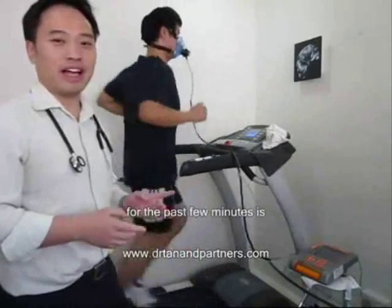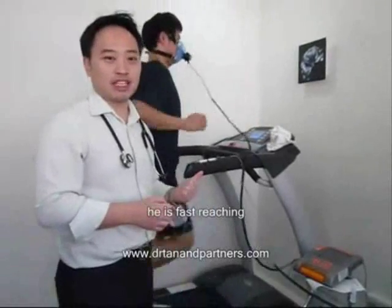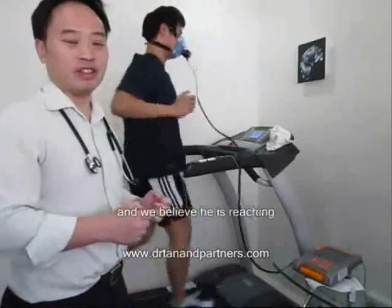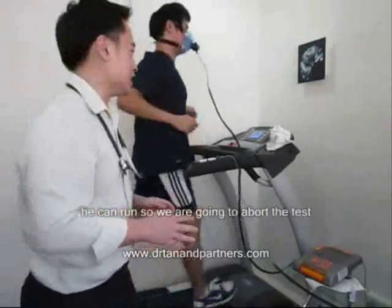For the past few minutes, every minute we have been increasing the speed for Darren. He is now reaching the absorption point, running as fast as he can, and we believe he is reaching his VO2 max. Because this is the maximum he can run, we are going to abort the test.